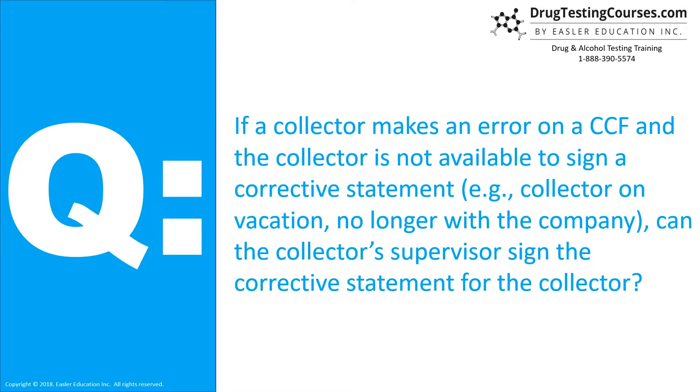If a collector makes an error on a custody and control form, and the collector is not available to sign a corrective statement — for example, the collector is on vacation or no longer with the company — can the collector's supervisor sign the corrective statement for the collector?